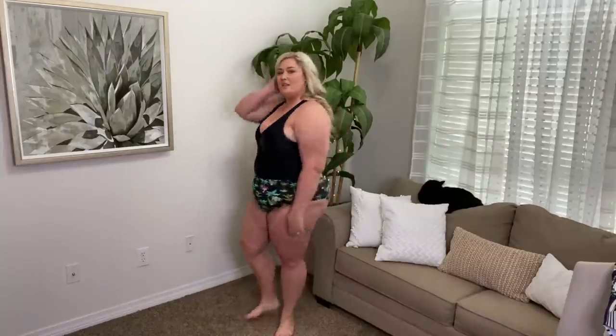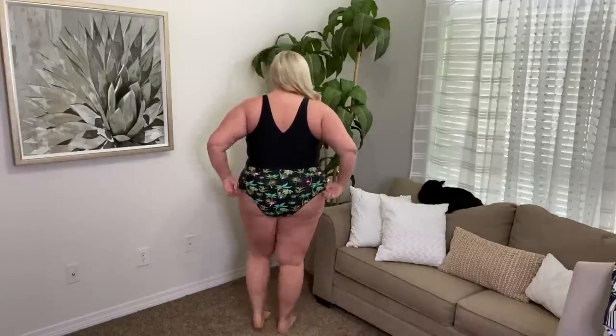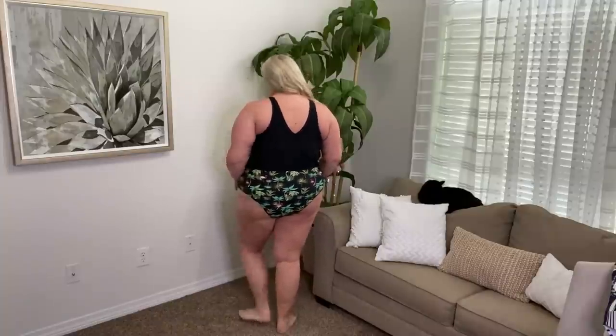Now to the last swimsuit — probably my second favorite of the bunch. It challenged me a little bit because it's color-blocked but the pattern is on the bottom. It's a one-piece: black on the top and a tropical print on the bottom. How cute is that? I love the bit of a v-neck, and the pattern on the bottom is really fun and pretty. I'm super into tropical prints and this one fits really well too.